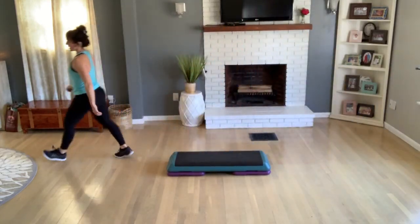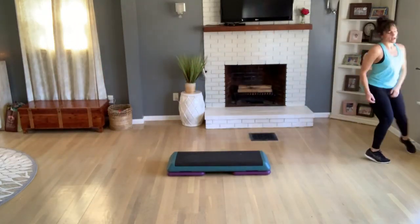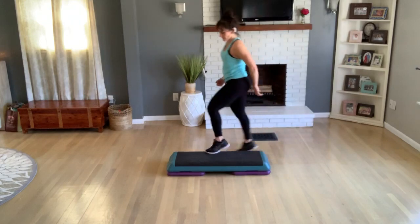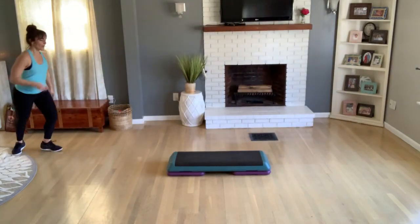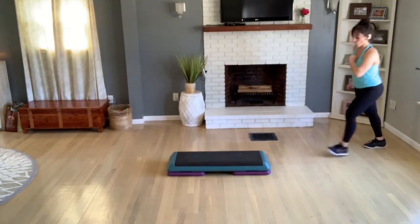I'm going to hold here four more times so you can keep practicing. Again, two more — shuffle, walk, walk, pivot. One more.